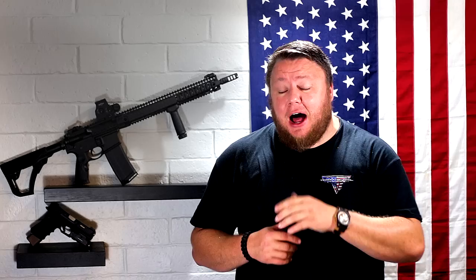Head on over to OpticsPlanet.com and use discount code TCA5 for 5% off your entire order. Check us out on Patreon.com slash Tactical California if you want to help the channel out — we greatly appreciate that. Also check us out on Facebook.com slash Tactical California and Instagram at Tacticalifornia underscore. Thanks for watching.